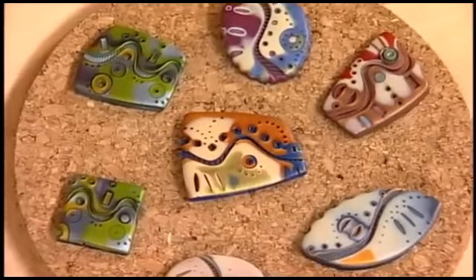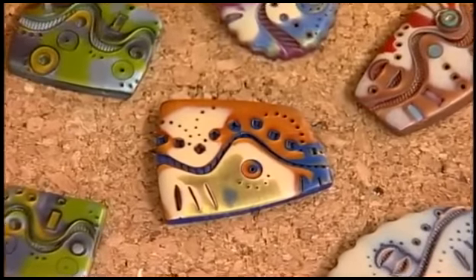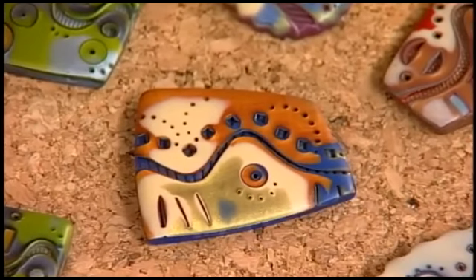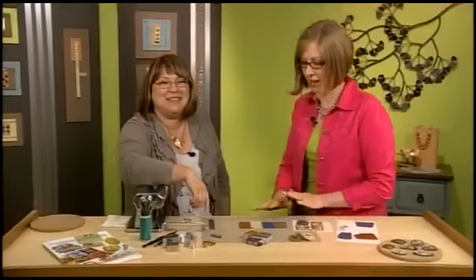I'm here with artist and author Julie Piccarello. Julie, you have a great technique for making your own art beads, so let's take a look at these beads. Love the colors you chose! A lot of the colors that I choose are more muted colors, which I get by using a soft acru color to tone them down rather than using white. That's Julie's secret tip of the day.